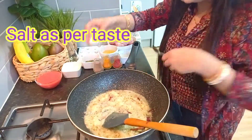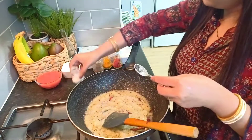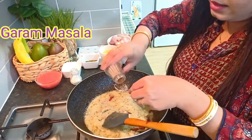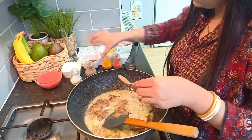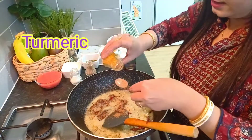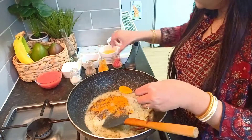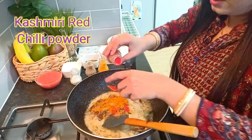Add 1 teaspoon namak, 1 teaspoon of salt, and some spices. And 2 spoons of Kashmiri red chili powder.